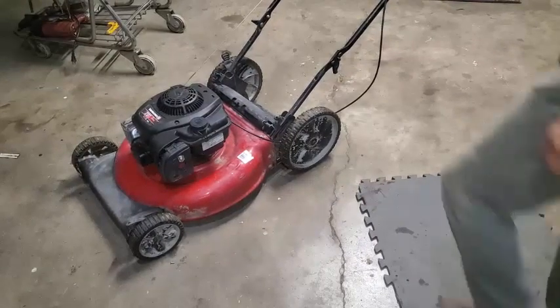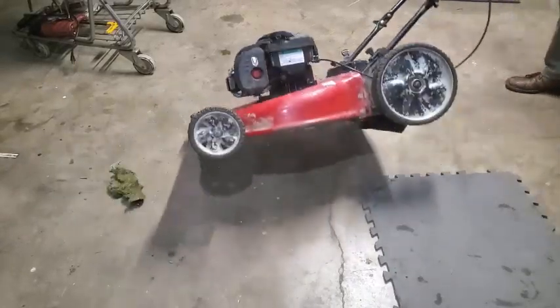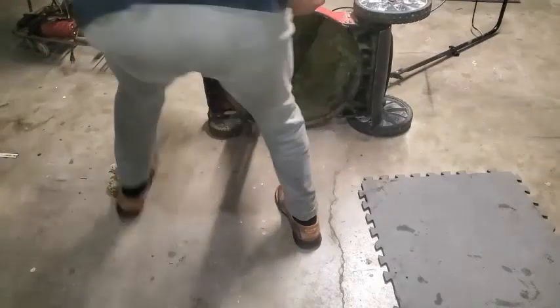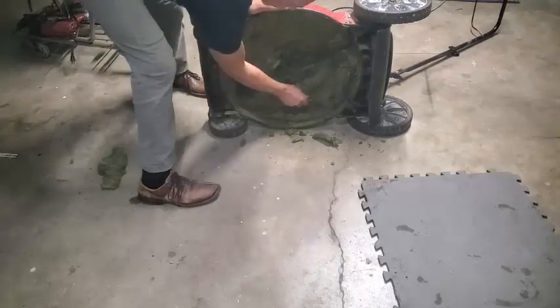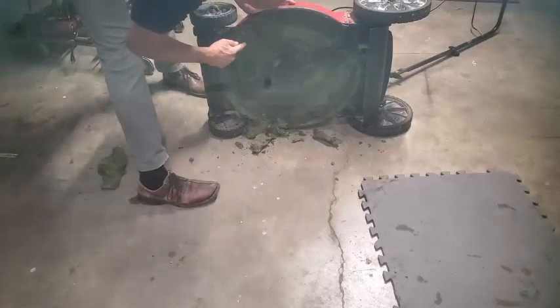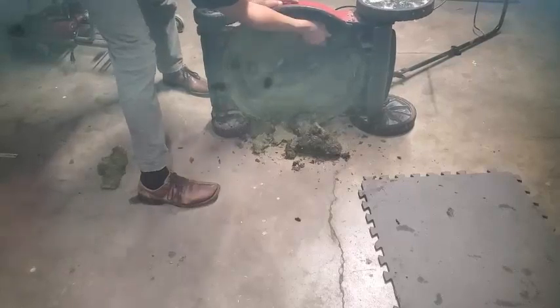I'm going to go ahead and scrape this stuff off the bottom real quick. I've got to turn this over to the right so that the gas side is up, but I'm just going to hit this big stuff real quick so it's not going to hit into the blades. You may want to take your spark plug wire off when you're doing this, whenever you're turning the blade down here by the blade, just to be safe. As long as the safety handle's not engaged, it shouldn't fire. I'm just kind of getting this grass out of the way.